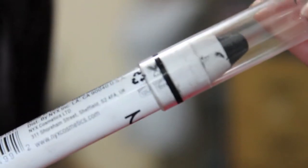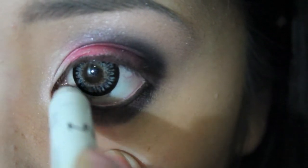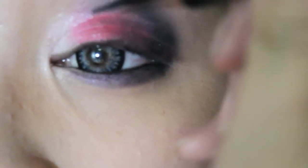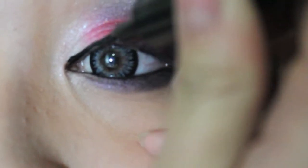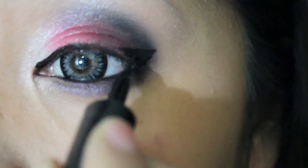Line your eyes with NYX Jumbo Pencil in black bean. Line your eyes with Maybelline Stiletto Liquid Liner. Curl your lashes and apply mascara.